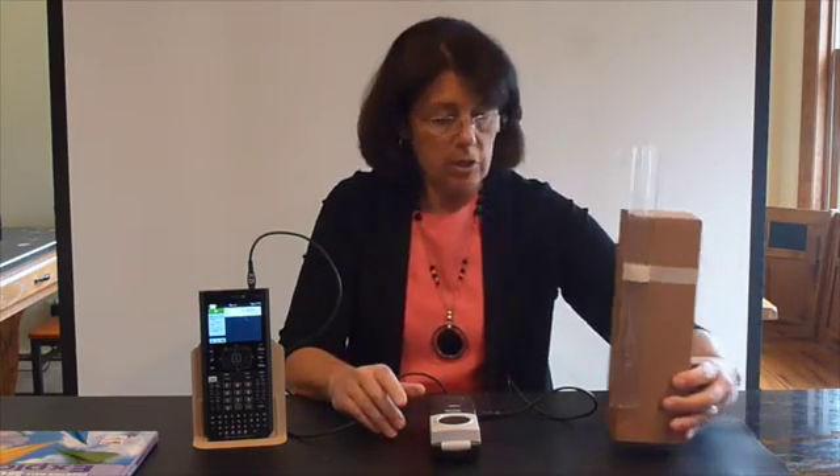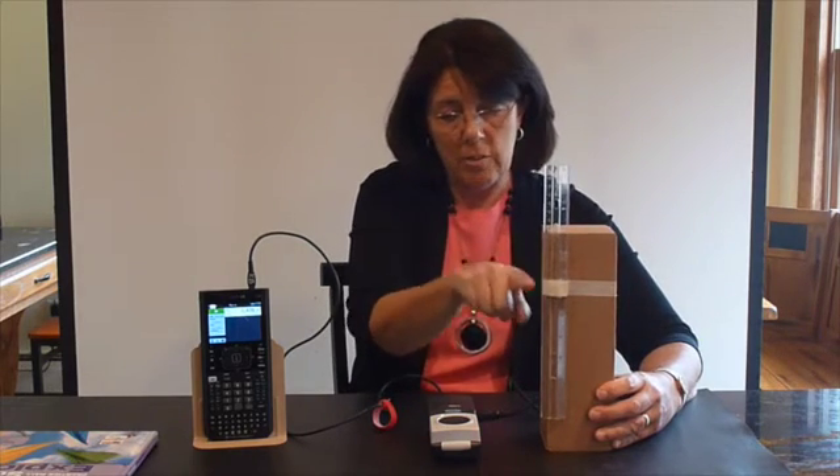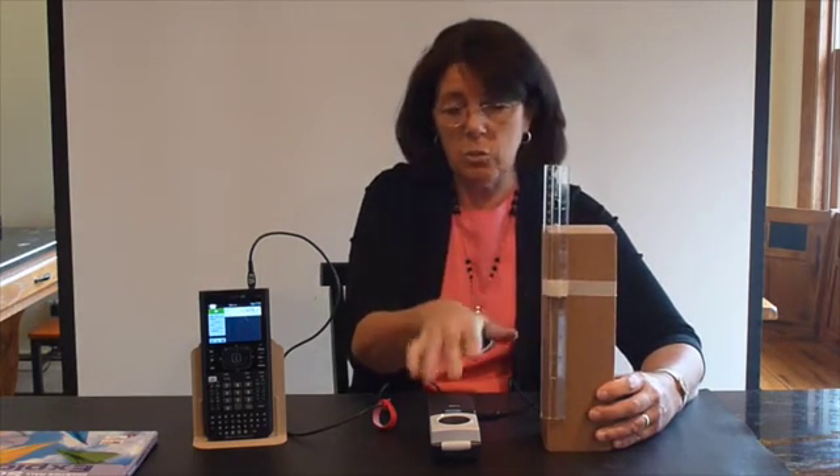The motion sensor is not accurate within 15 centimeters. I have this ruler here marked at 15 centimeters to show us the distance where the accuracy is not very good on the motion sensor.